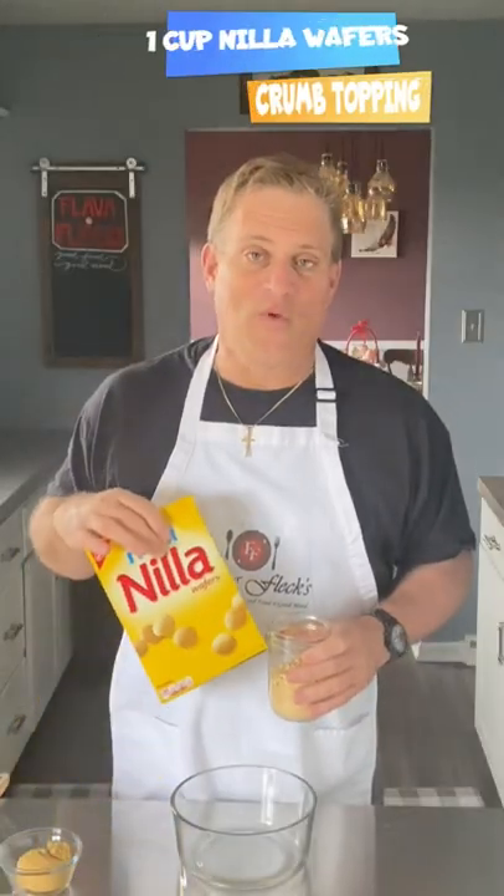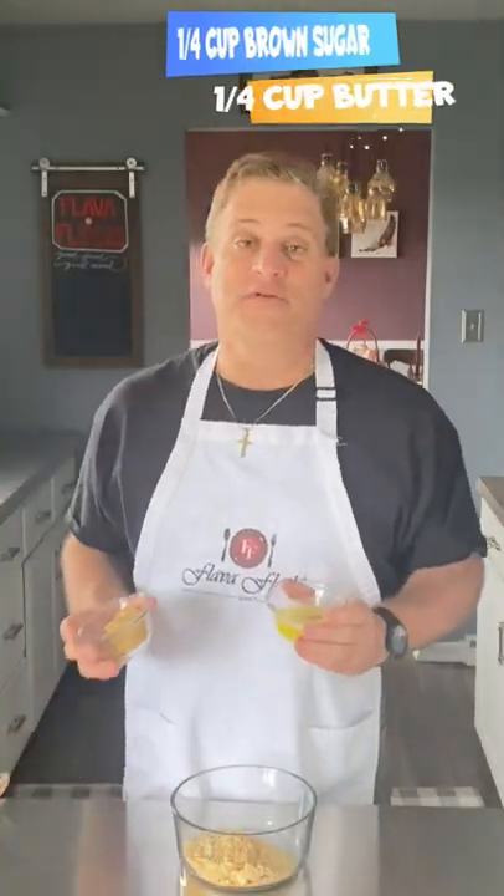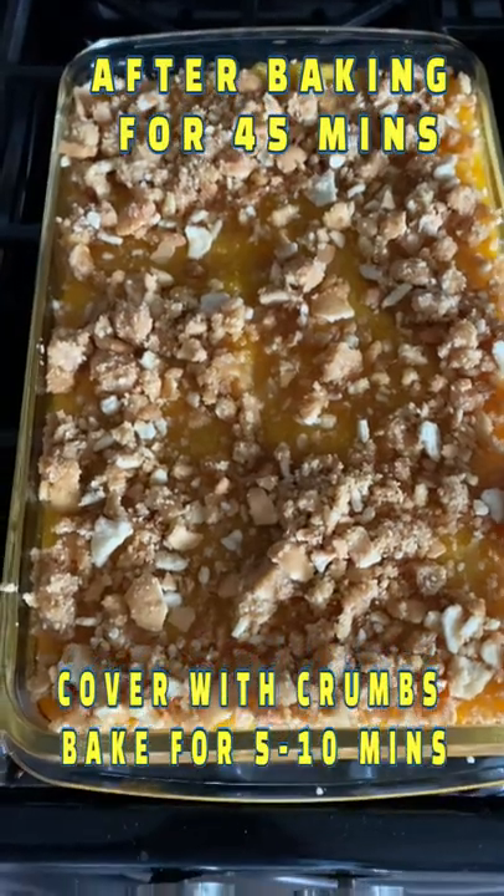Now for the crumb topping: a couple of Nilla wafers crushed, quarter cup of melted butter, quarter cup of brown sugar. Mix crumbs on top, back in the oven for five to ten minutes.